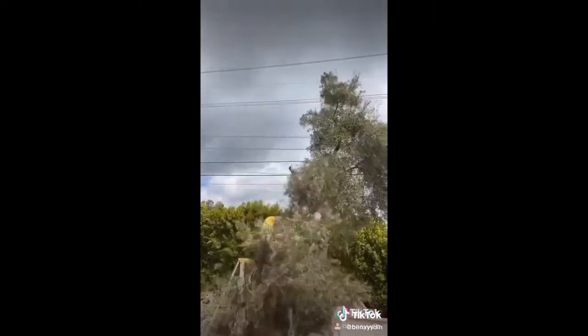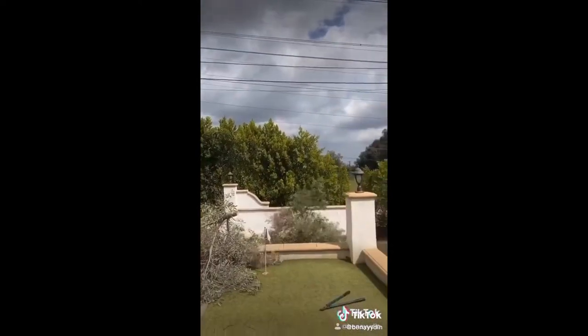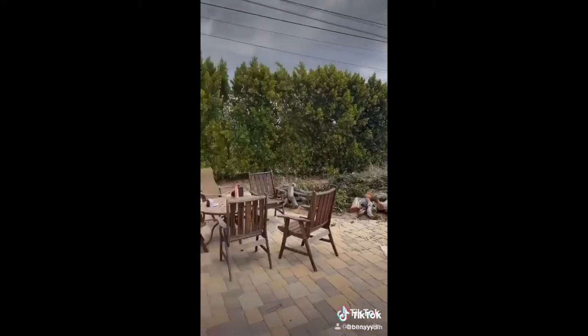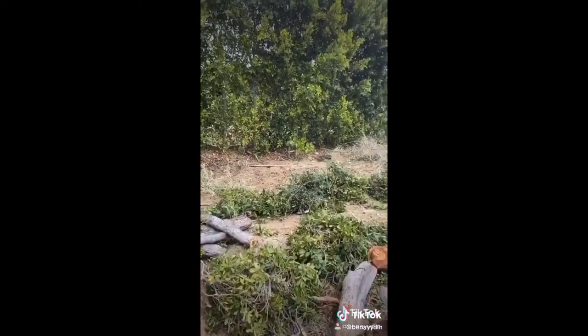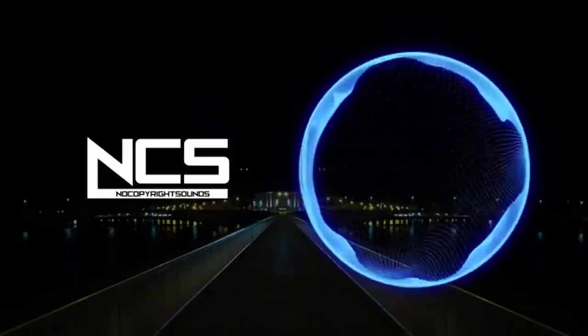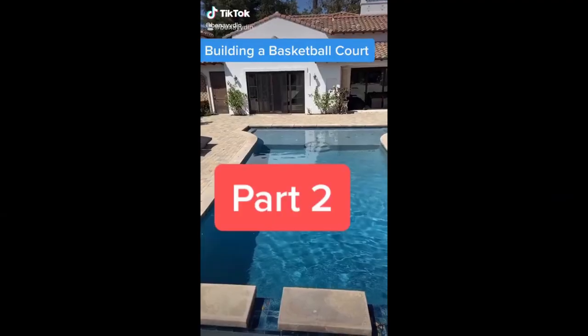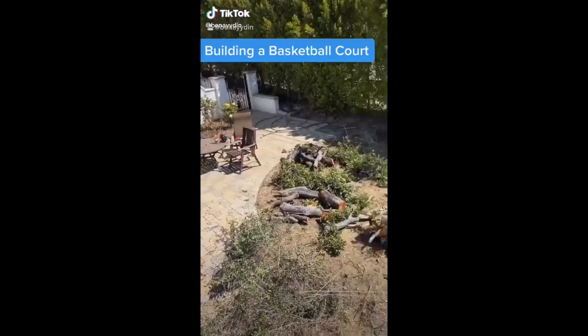And then we were gonna cut down this tree and all the plants in that dirt, so that way we could eventually put pavers and then eventually put up the hoop. But for today all we did was this, but it was actually a lot of work. Stay tuned for Part 2 of turning my backyard into a basketball court.